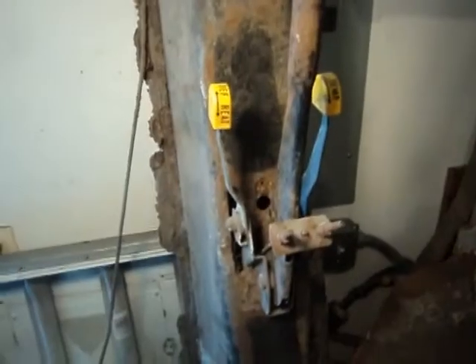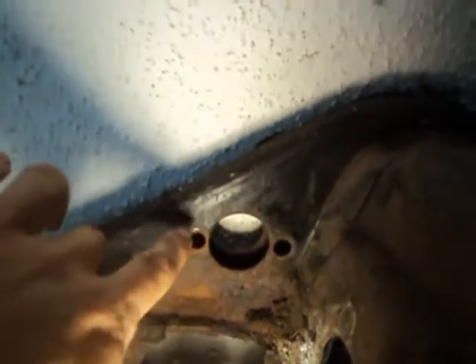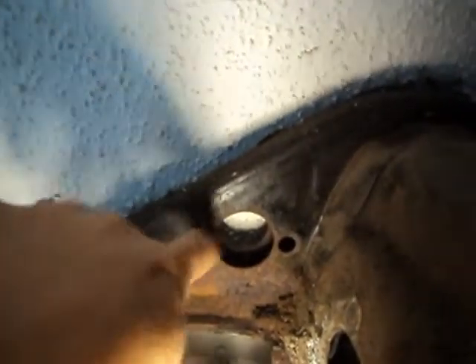We're standing here by our old frame. This is the spot inside the car where the master cylinder usually sits. When you're inside the car — and we're going in there in just a minute — you've got to be really careful. There are actually spacers that go into these little holes that keep this bulkhead from crushing.